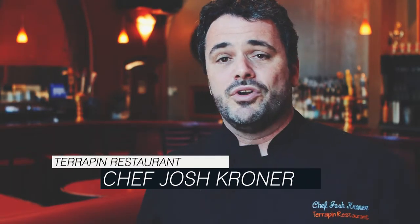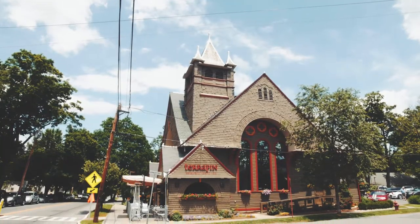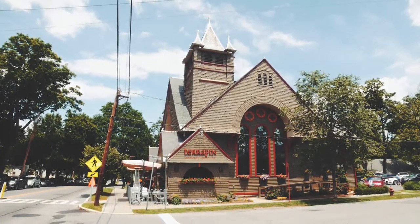I'm Josh Krohner, the chef and owner of Terrapin Restaurant here in Rhinebeck, and I've been so fortunate not only to be able to be a member of the Rhinebeck community, but to have such a beautiful building for which to have my restaurant.